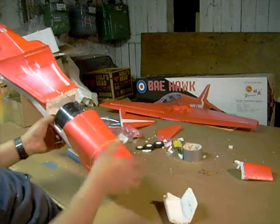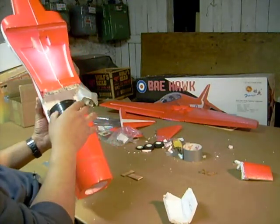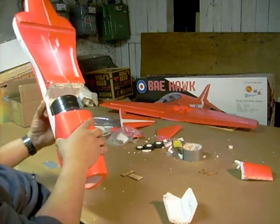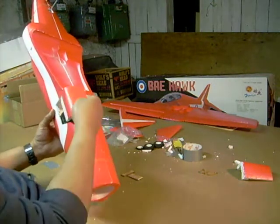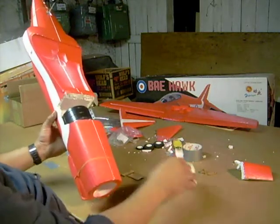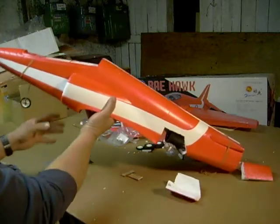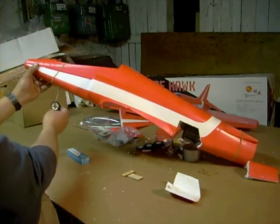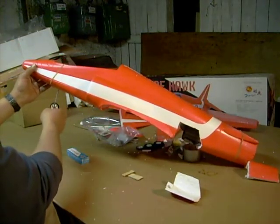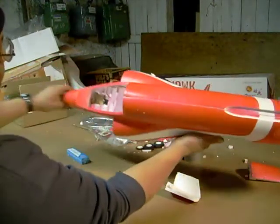That doesn't look too bad. We've got some room to be able to work in case we have to replace the motor or do any kind of maintenance. When we put the hatches together we'll be able to cover it up, and we're working on locking up the hatches later. The nose gear looks pretty good too — I might change this to a bigger wheel later on, but right now it is functioning.